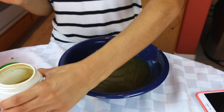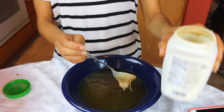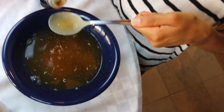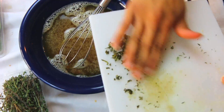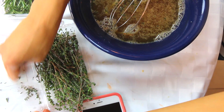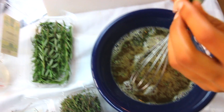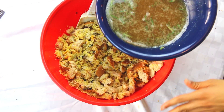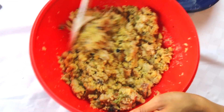We have two cups of vegetable broth warmed up in the microwave for a couple minutes. We're going to add a tablespoon of tahini and a tablespoon of soy sauce or tamari. Then we add some chopped fresh sage, fresh thyme, and a small sprig of rosemary. Now we pour the broth mixture over the bread and transfer everything to a baking dish.